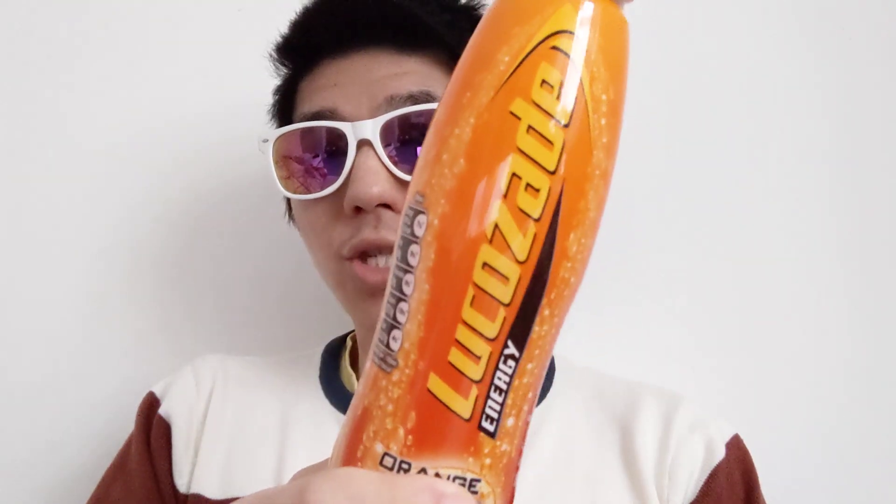The branding stands out because it's orange. In terms of the drink itself, it's your standard sugar energy drink with fizziness. Let me know in the comments what you think about this Lucozade energy drink — have you ever tried it before, or have you seen it before? Comment down below and I'll get back to you with another video like this.